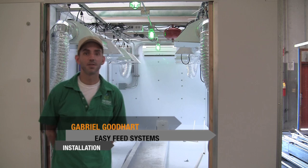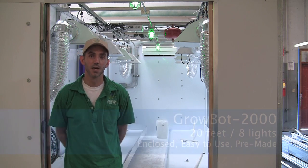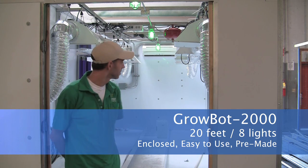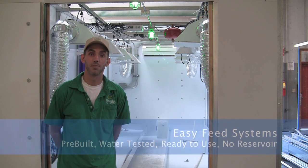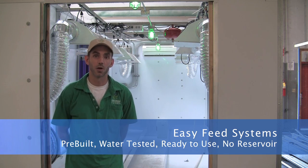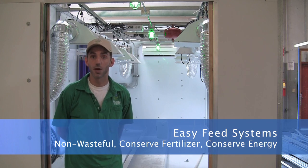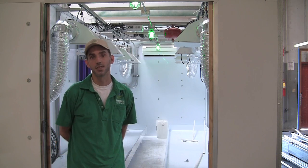This is Gabriel Goodhart from EZ Feed Systems. I'm here installing a four-part EZ Feed system with a GrowBot 28 standing behind us. The advantage of using one of these systems is that it's all enclosed, easy to use, and pre-made. Same as the EZ Feed, it all comes pre-built, water-tested, and ready to use. Best of all, you don't need any reservoir. You just plug this system right into your water in, right to your drippers and drain to waste. You can do this in a very non-wasteful manner, conserving your fertilizer and energy while making your work hassle-free and easy to do.